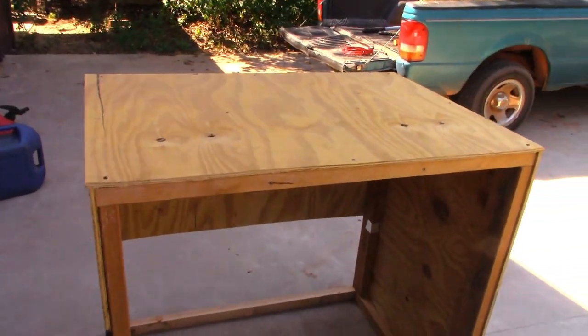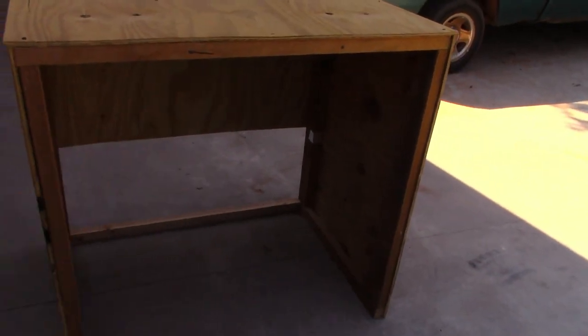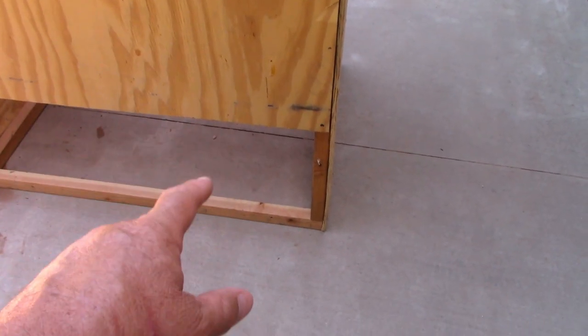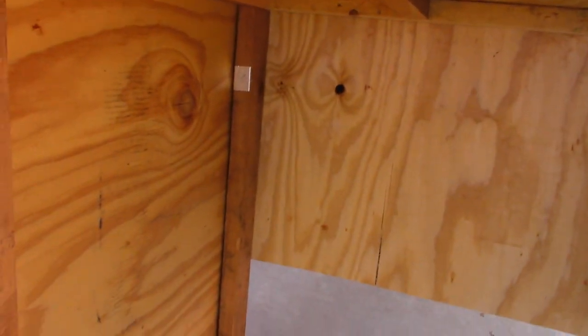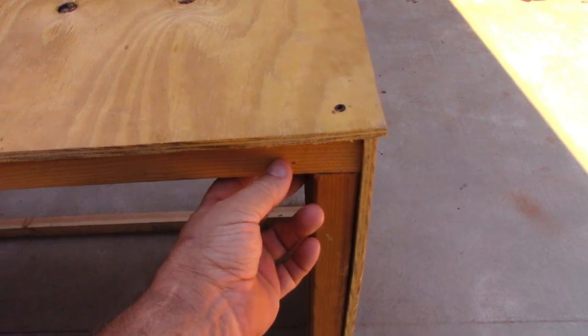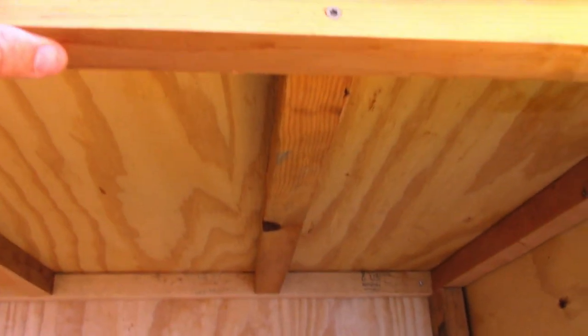Alright, it's done! Got the top on, got the side on — you can see the other side here. I leave the back open right there, which gives plenty of airflow across the generator. It also leaves a spot to throw a chain through to hook the generator to the camper. It all looks good, nice and strong. Two-by-four corners, two-by-twos across the top, all layered in nice with bracing across the top. It's all screwed together — no nails.